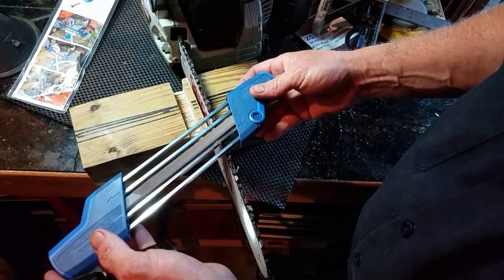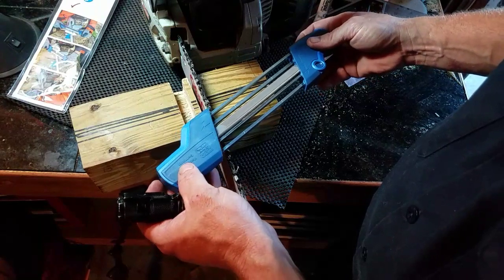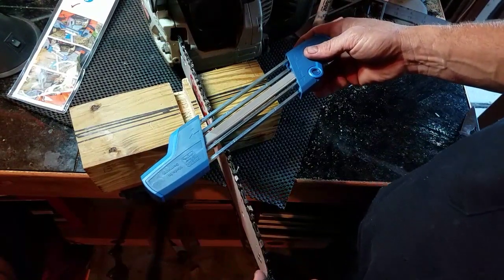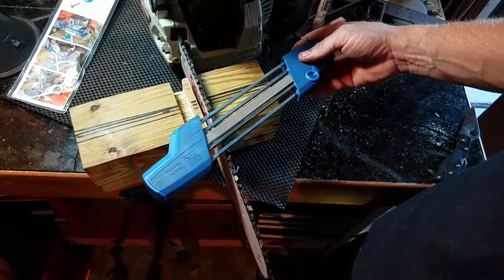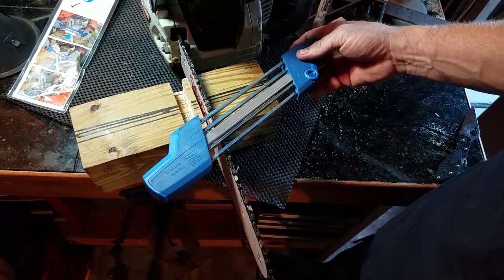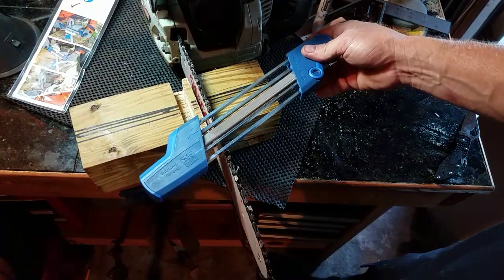Take it out and bring it back, because you will damage the angle and damage the file all in one motion. For every good pass you make, if you're dragging your file back you're undoing that good pass. Some chains will be three strokes, some will be six — it really depends on how old the chain is.